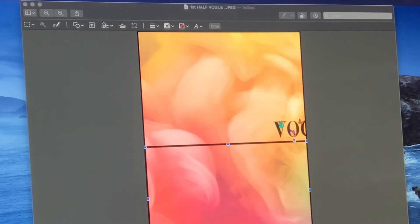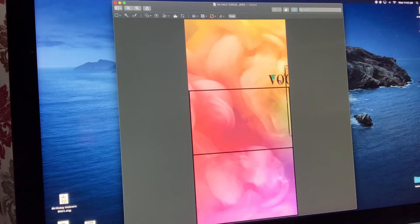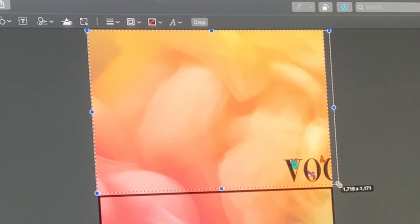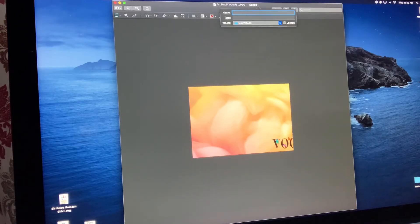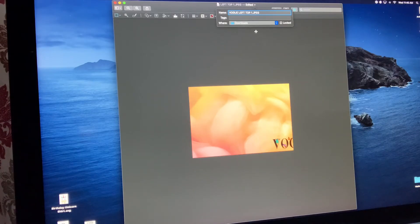Right underneath the Vogue is where I'm going to be cutting. I'm going to select that area, but first I need to remove this rectangle — I'll go ahead and trash that. I'll select the space with my arrow and go down into the second rectangle. You guys see this button up here — Crop. If you don't want to use Command K, you can just click this Crop button. And there's our first piece. I did get a little bit of black in that one, so I'm going to crop that off. Crop. I'm going to rename this 'Vogue Left Top One' so I can find it later.